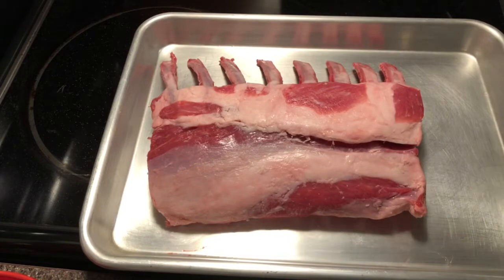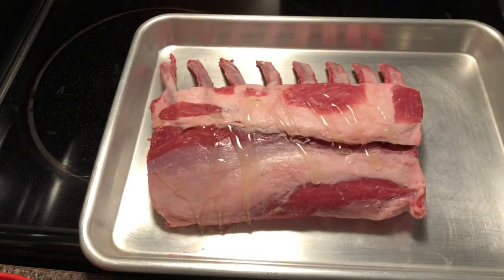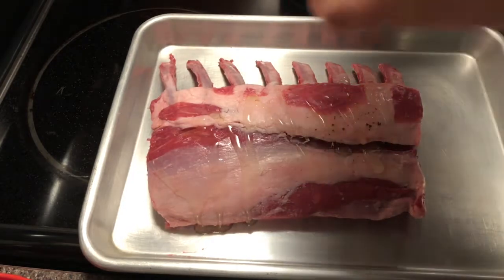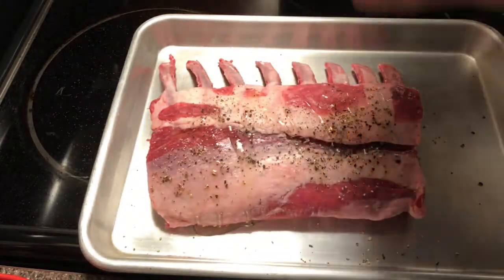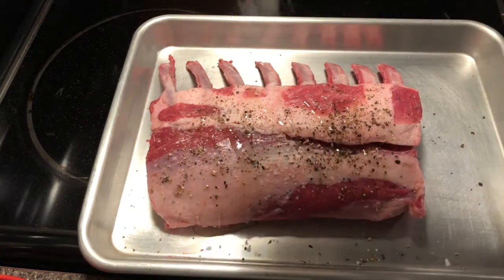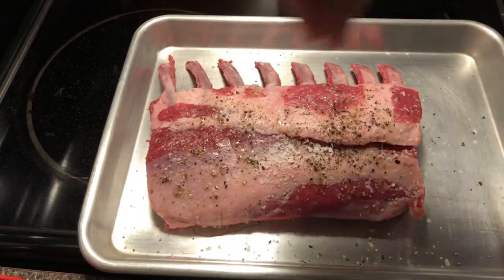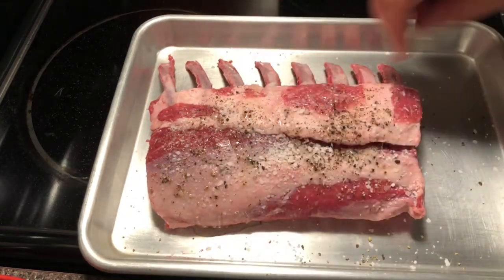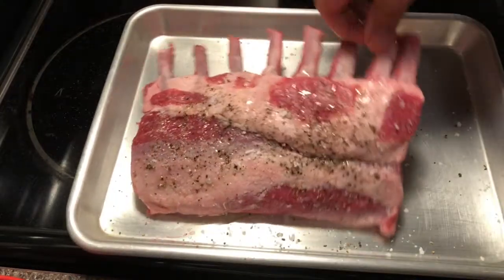What we're gonna do is hit this with a little bit of olive oil, then some pepper and some salt. I like to put a little bit extra because when you cut into a piece of meat, we're not seasoning the inside, so it's good to get that flavor in there.